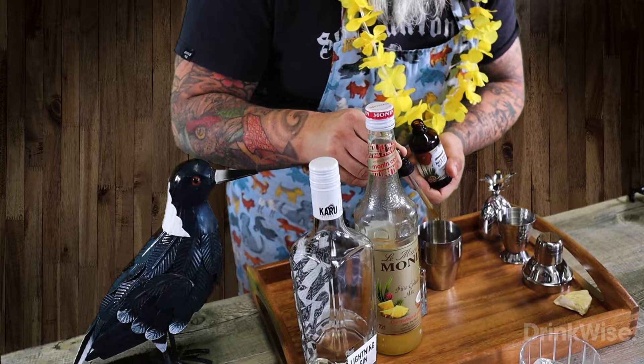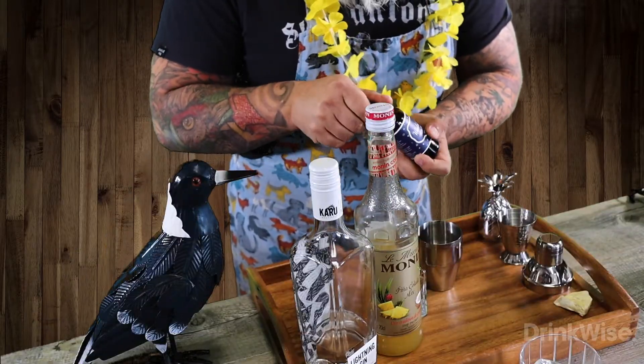Next up we're adding two drops of Mr. Bitters Agave and Grapefruit Bitters. And last up we're adding four drops of the Wonder Foam — it's vegan friendly and it's a great alternative to egg white.